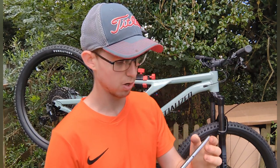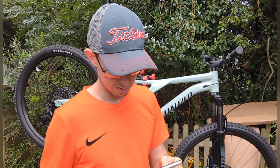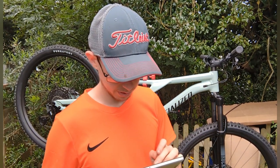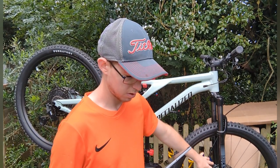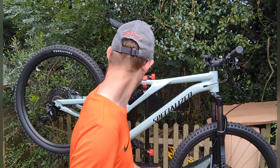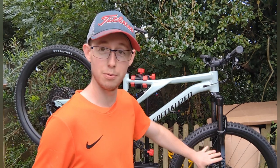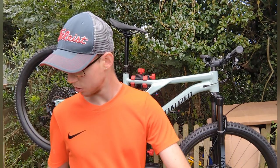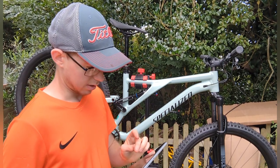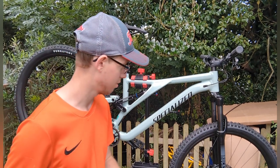Brake calipers are Tektro Gemini Comp — I'll zoom in in a sec. The front rotor is 200mm and the back is 180mm. 200mm for the front is massive — I've always had 160mm on all my other bikes. Also front derailleur — obviously it's a one-by setup, which I've never had before, so that's quite interesting.